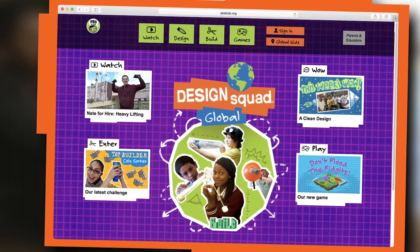Send your designs for your reading pod to the Design Squad Global website and see what different ideas you can come up with.